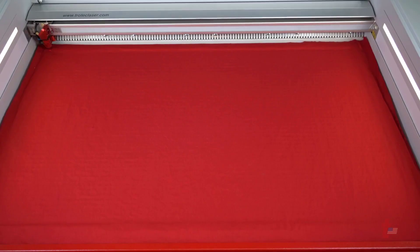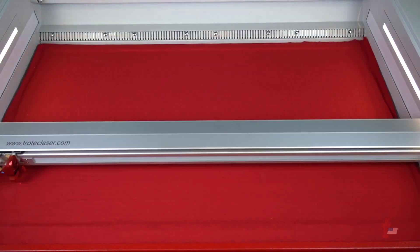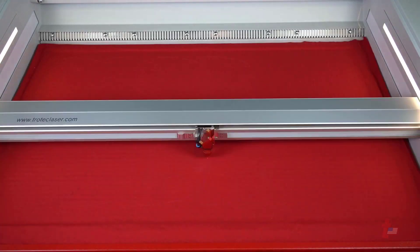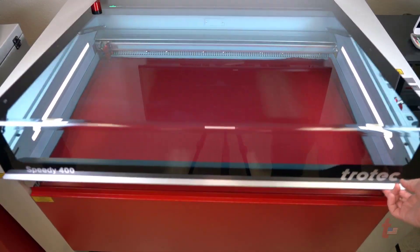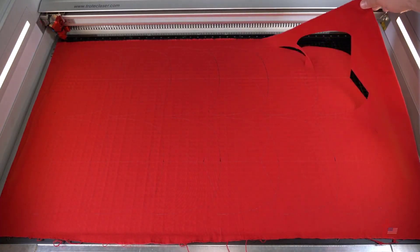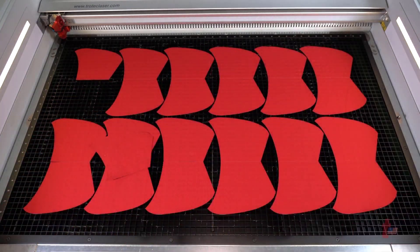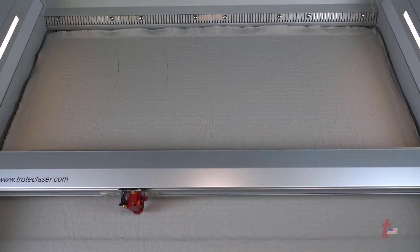To start, place a sheet of cotton fabric onto the vector grid of your laser system and then go ahead and cut out the file. You can do one or you can do an array of samples as you see here. Once the file has completed, go ahead and open the laser and remove the excess material, placing another sheet of material into the laser and cutting that out.